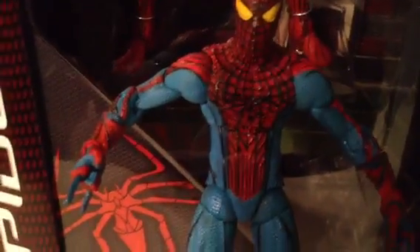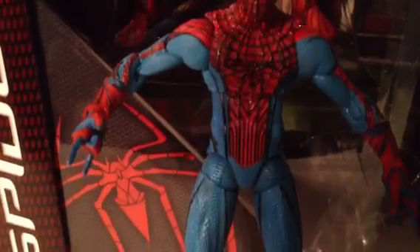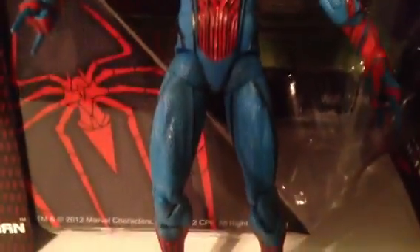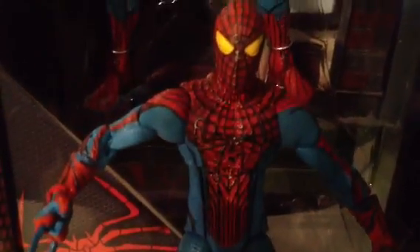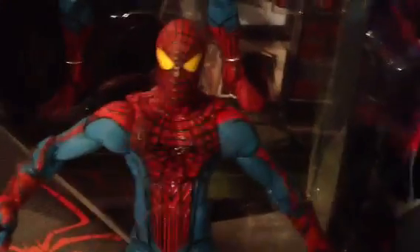I'm a huge Spider-Man fan, I've been waiting for years for a figure like this. This makes me want to go get the Lizard figure too — I wasn't going to, but this changed my mind.